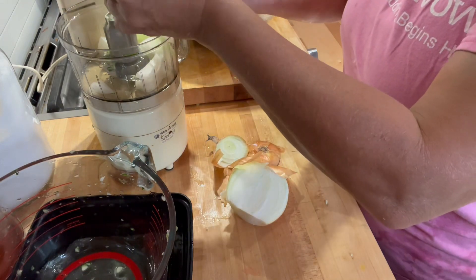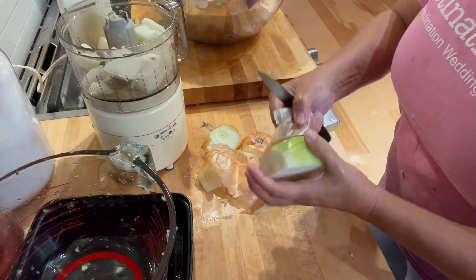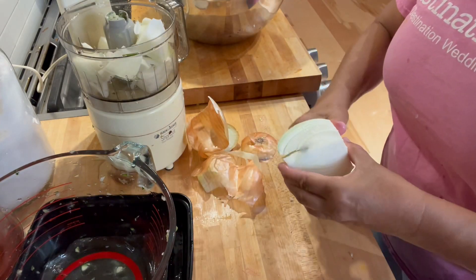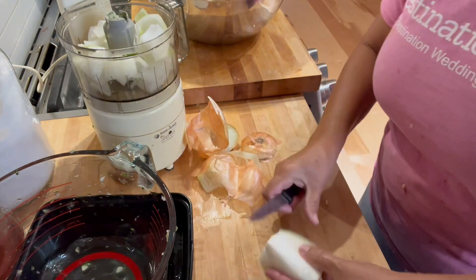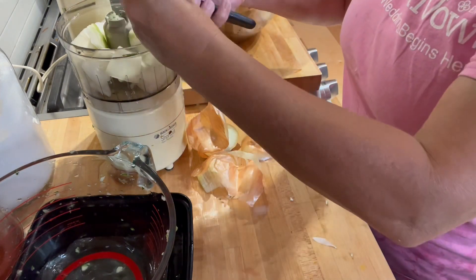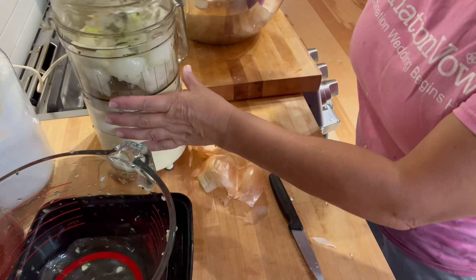I was going to use an extra shepherd pepper but I'm not going to need it because I had one and a half red bell peppers I could use instead. This is a really large onion, but I'm fine with that — we're going to use the whole thing. Nothing wrong with a good onion. This recipe is forgiving, so you can alter things along the way as you see fit based on the amount of vegetables you have.